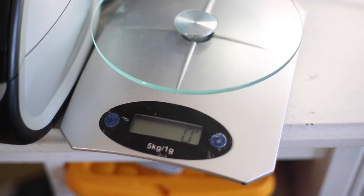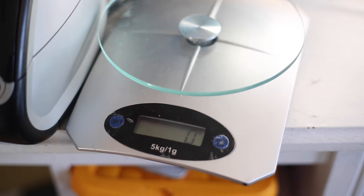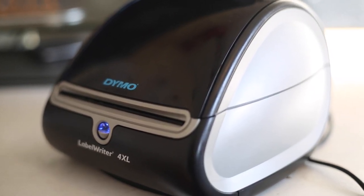Because I order the shipping labels online I always have to weigh the packages using this kitchen scale, and then I print off the labels with my Dymo label printer.